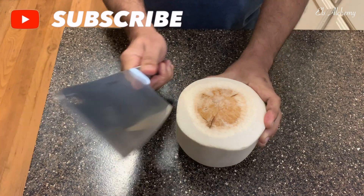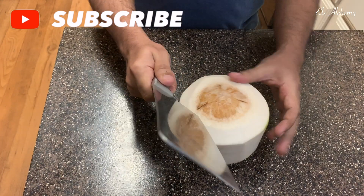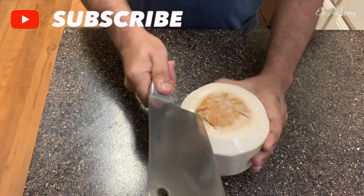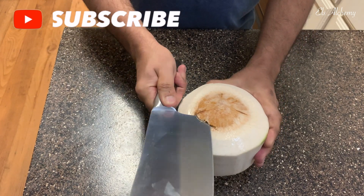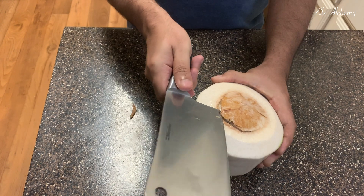If you find only brown coconuts at the store, no problem — I've made a video just for you, check the card above. If you don't know how to pick coconuts from the store or market, I've also made a video so you don't waste money buying spoiled coconuts. Stay till the end for the bonus content I promised.